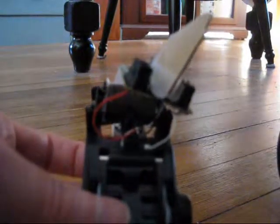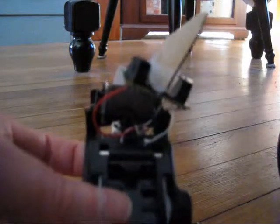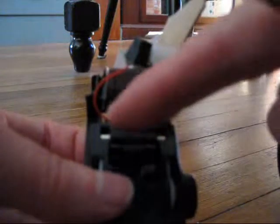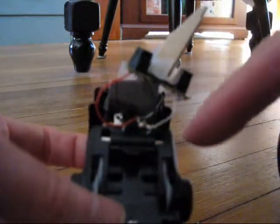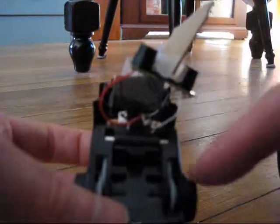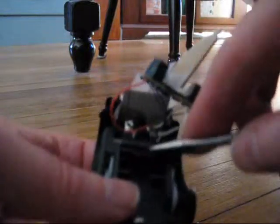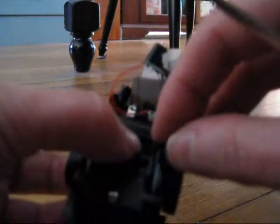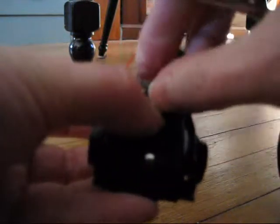There's one more step to turn this light-avoiding car into a light-seeking robot, and that's to switch the little motors. Right now it's set up so that the sensor on the right powers the motor on the right. All you're going to do is switch the motor so that the sensor on the right powers the motor on the left. That will make this robot go in the opposite direction and go towards the light.